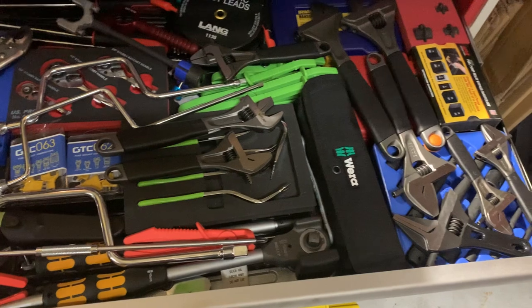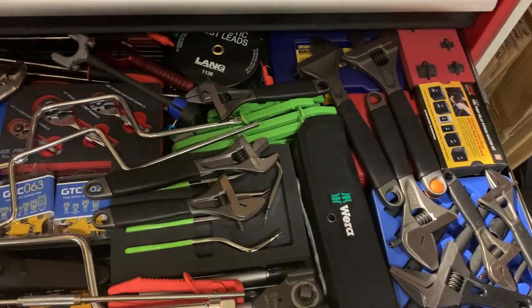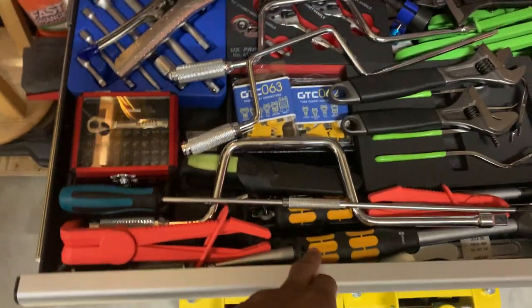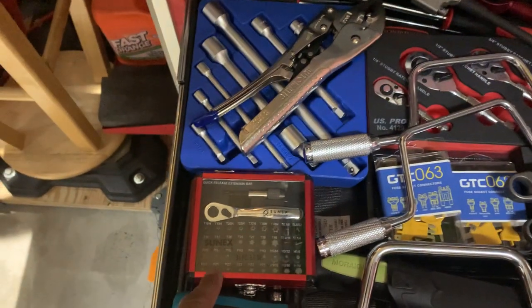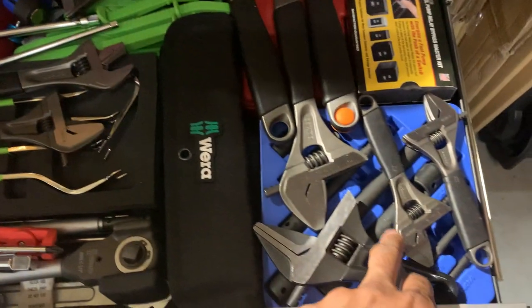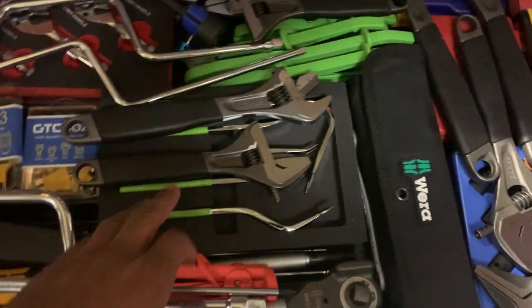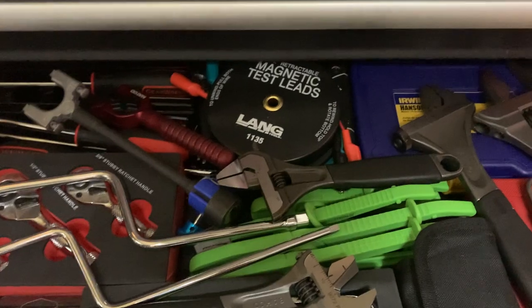None of the drawers get any better. There's a bunch of Bako, some Muller KEPs stuff, some Wera, some items with a hammer, a Sonic slow bit set, what I believe is a Genius bit set, and impact ones below it. Also some magnetic test leads.